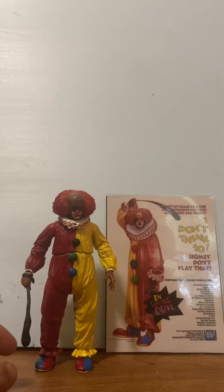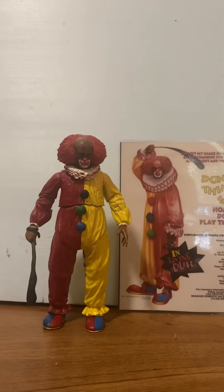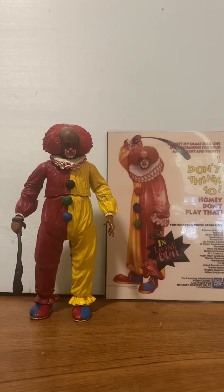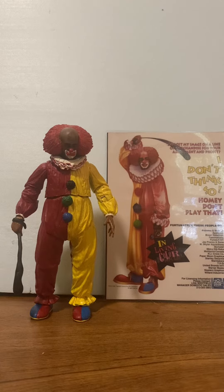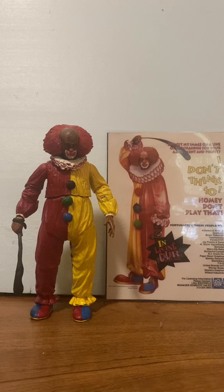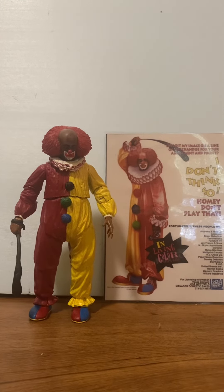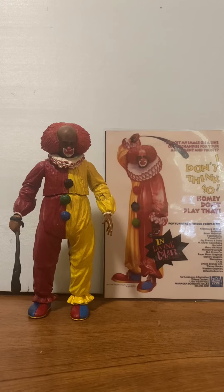From JH Customs, I hope you like Homie D Clown from In Living Color. If you grew up in the 90s, you remember Homie D Clown — he was definitely funny. That's probably what got Damon Williams the role in Major Pain. From JH Customs, have a great day — subscribe and like!